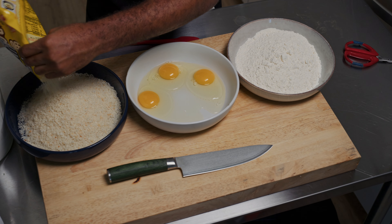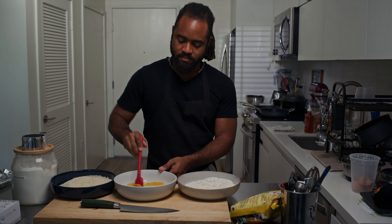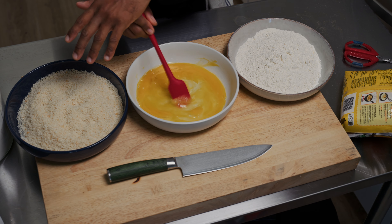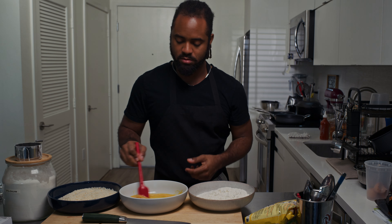When it comes to your eggs, beat these — beat them well. Because you're going to go flour, eggs, then panko and set it aside. Or flour, eggs, panko, fryer — you know?